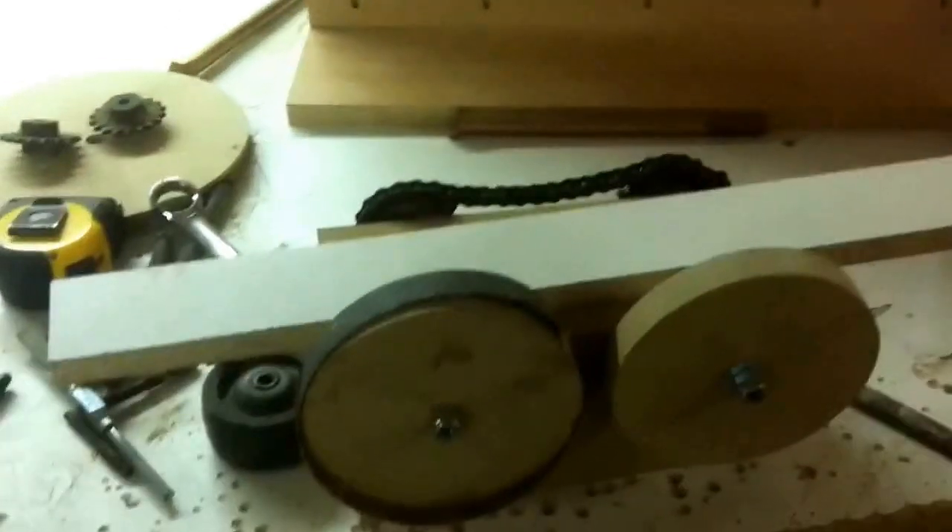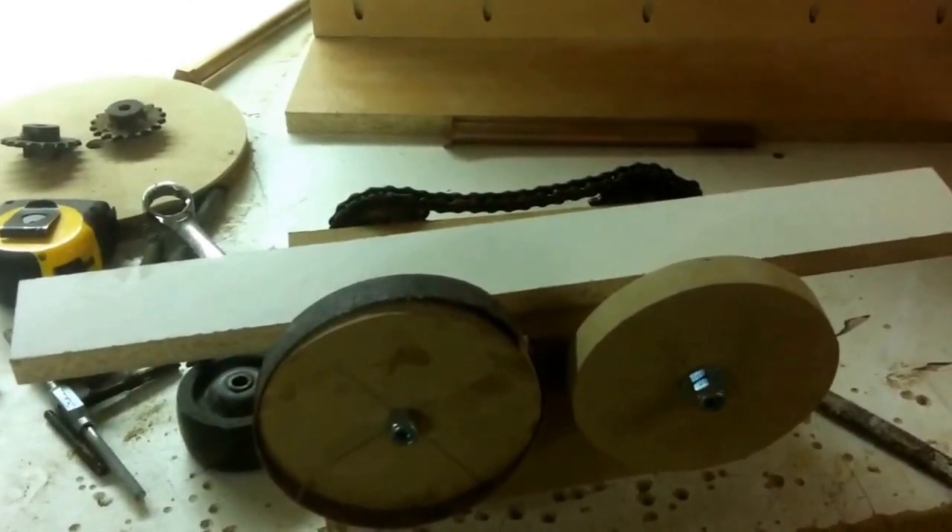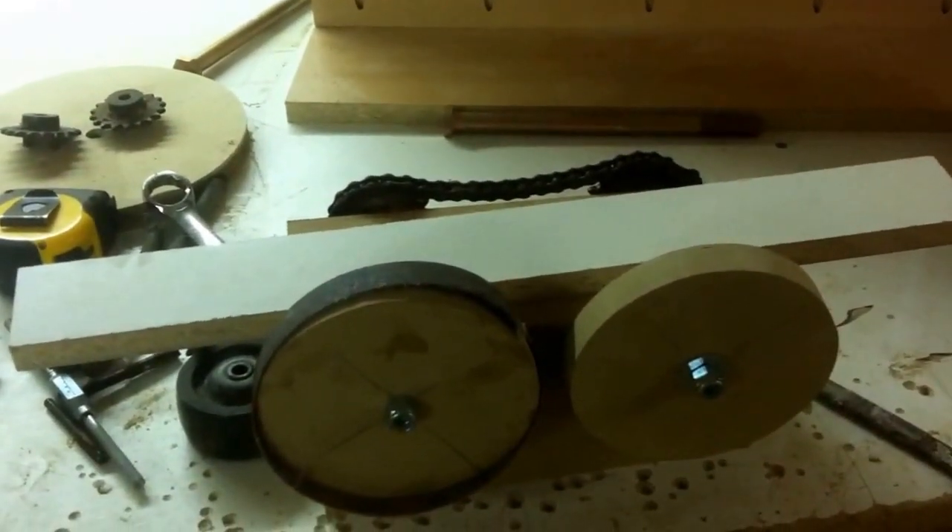Okay folks, welcome back to Wooden Toolman's channel. What I'm going to do in this video is just give you a quick little update on the power feeder and the progress that I've made.